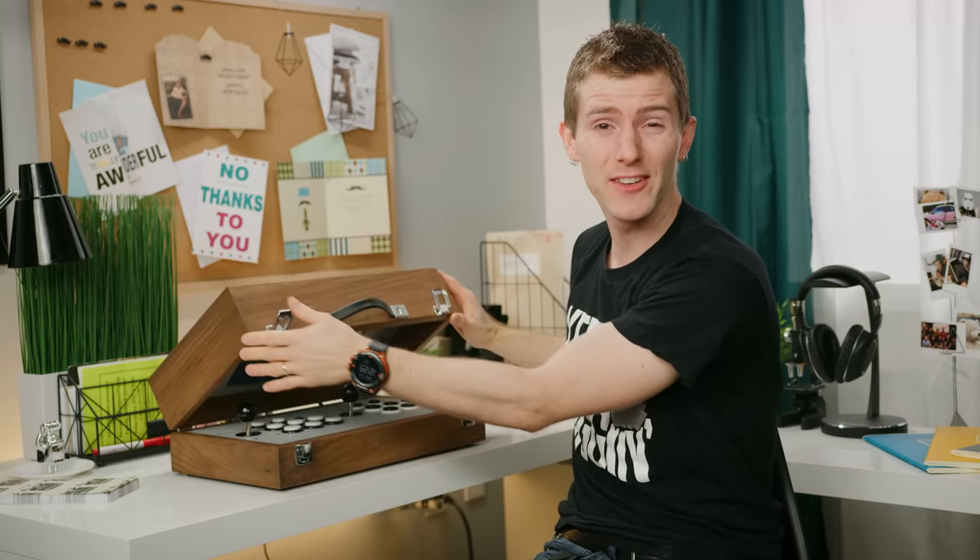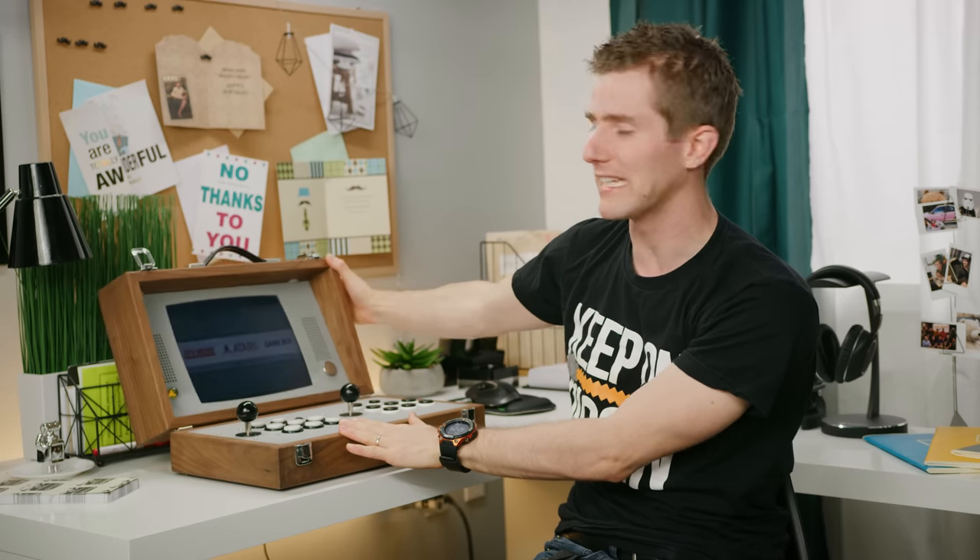What if I told you that this was handmade — a truly DIY creation. Well, it is, and we're gonna have a look at it after I tell you about our sponsor Mack Weldon.